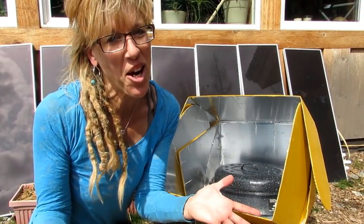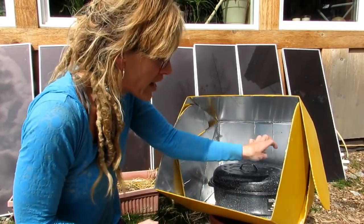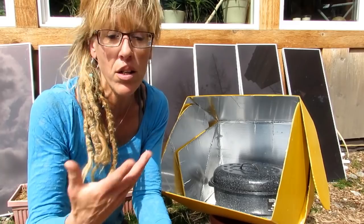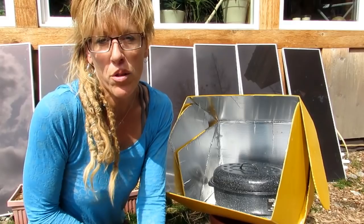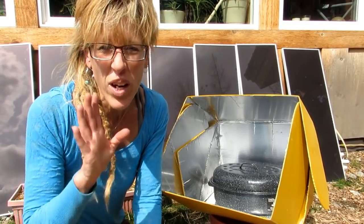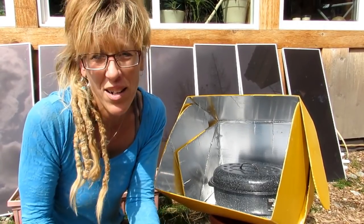Hi friends and welcome to Starry Hilder Off Grid. I've got an all-season solar cooker - and what am I cooking? I'm not gonna show you, because there are enough YouTube videos out there showing how to cook chicken, brownies, rice, you name it in solar cookers. But there's really not a lot of videos out there giving you real-life advice on solar cookers - like real stuff, like: do they really work? Are they practical to buy?